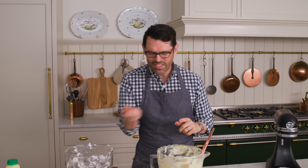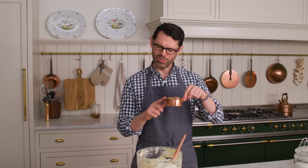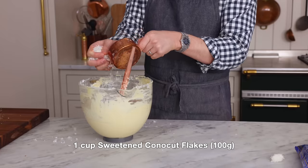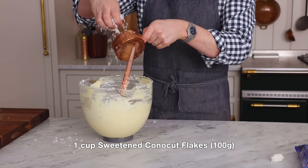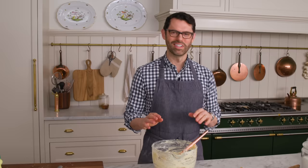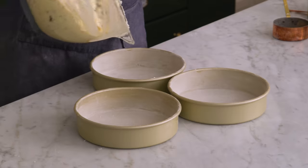That's those toasted chopped pecans and coconut. One cup of those chopped pecans and one cup of sweetened coconut flakes — just going to fold this in, distributing the nuts and coconut. We're going to divide this between our three pans evenly. If you want, you can break your scale out or just eyeball it. Let's get that batter in there.